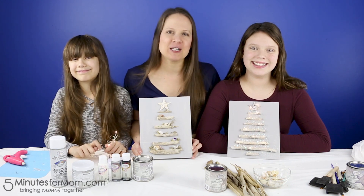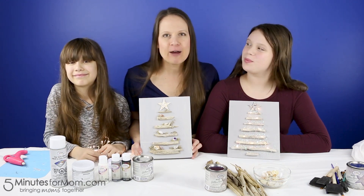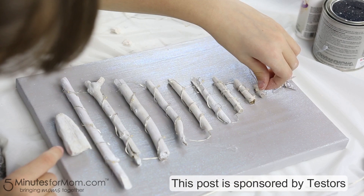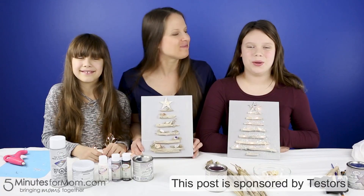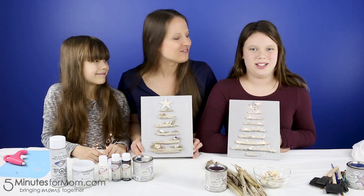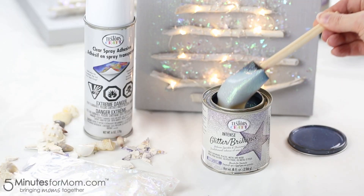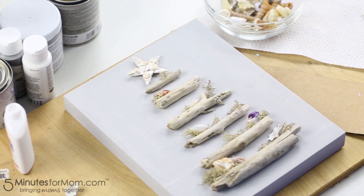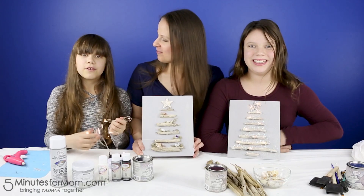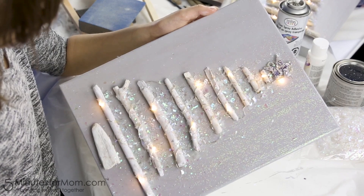Hi, thanks for joining us at 5 Minutes for Mum. Today we're hosting Crafternoons with Testers and we're making these fabulous DIY Driftwood Christmas tree art projects. You can design your Driftwood Christmas trees in a bunch of different styles. You can make them glittery or beachy, and for an extra touch you can add fairy lights.